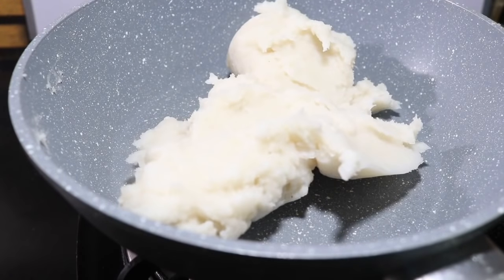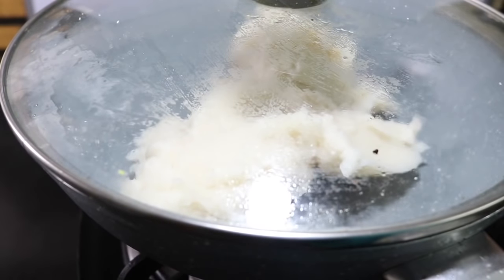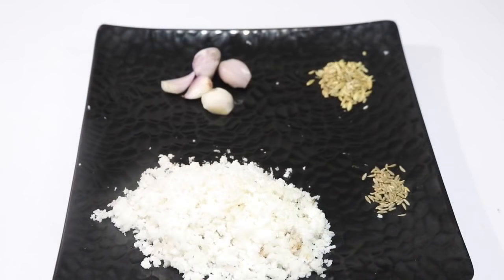I will make the rice. Flour the rice. Then we add a little. We will mix it up together.